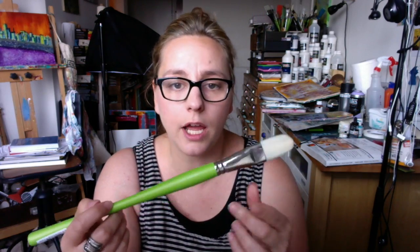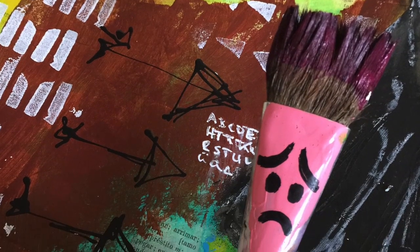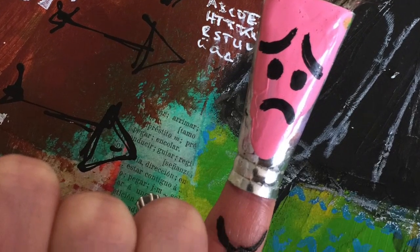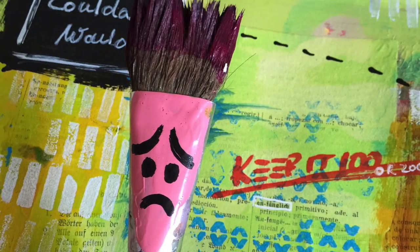When water gets inside the ferrule, it eats away the glue, it starts to rust, and then after a while you have a detached brush head. And you're like, cool, I guess I can use it in my new mixed-media collage or assemblage thing.